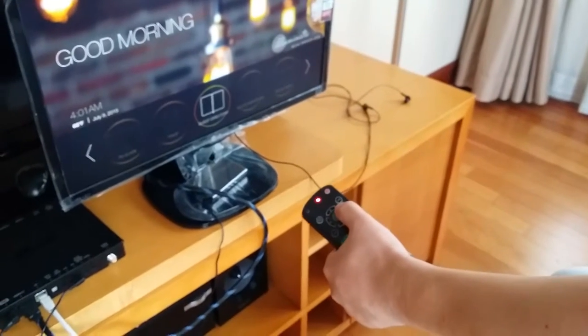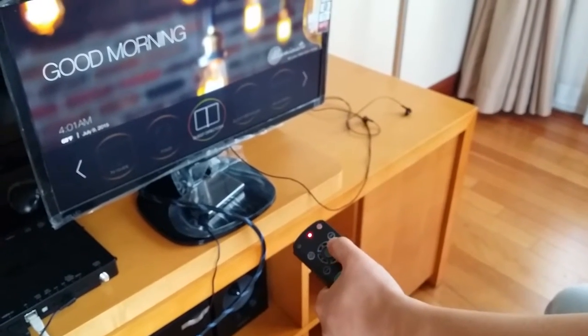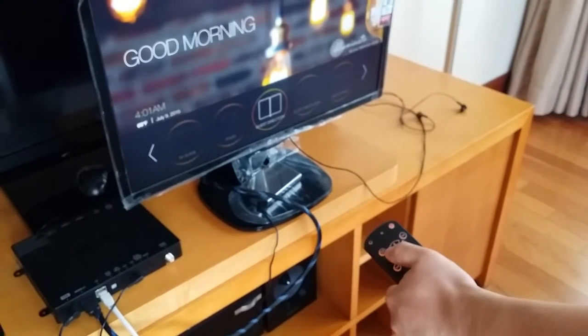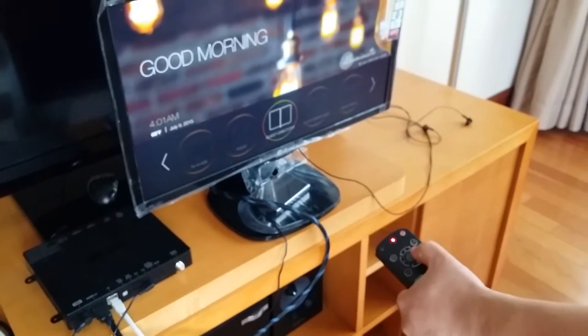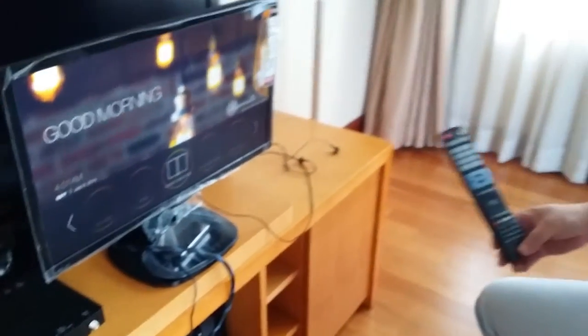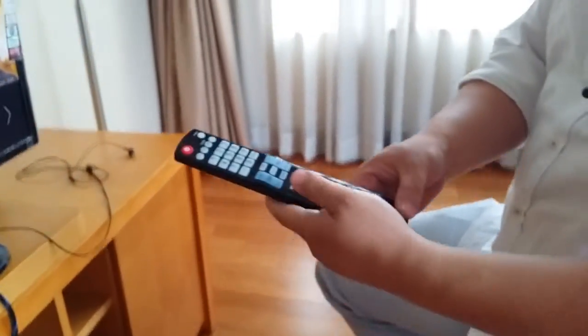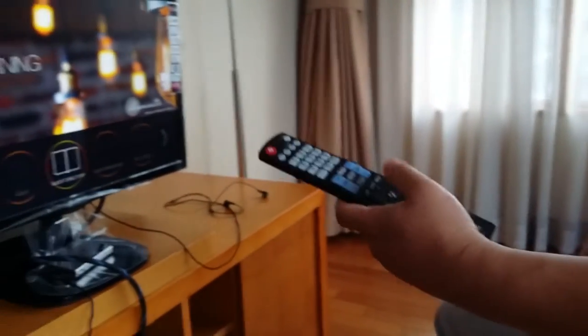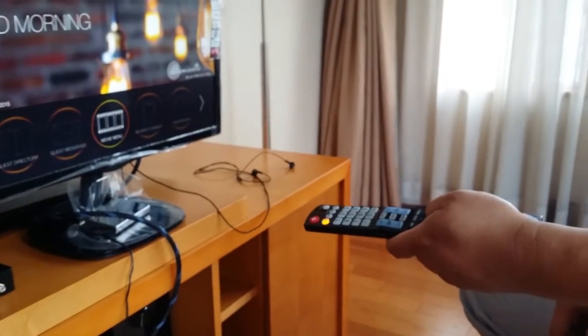Our GasTech remote control is not going to work because it is sending the IR signal to the TV and to the setup box. But by using this LG remote control with the IR transmitter in it, it is going to work.